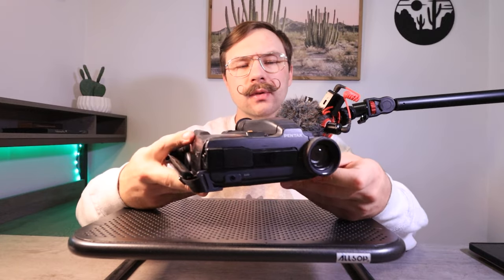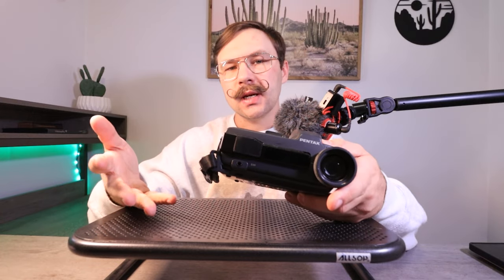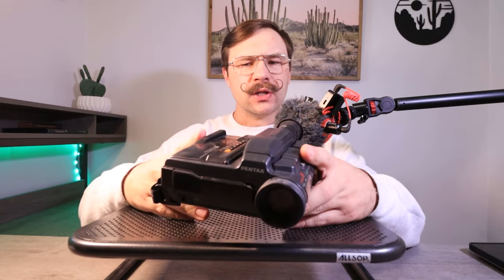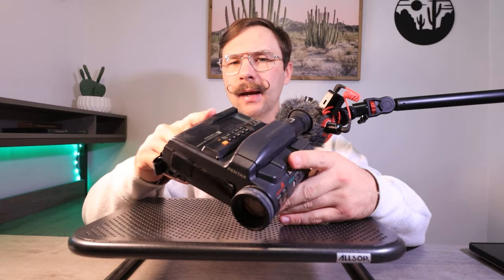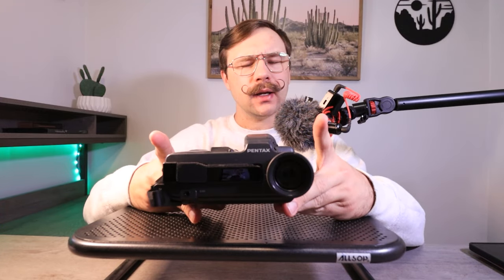Unfortunately, I wasn't able to find any specs on it. It has some issues and I'm not able to show any test footage. So let's check out this extremely weird and unique camcorder from the early 90s and see if it's the right camcorder for your camera collection.